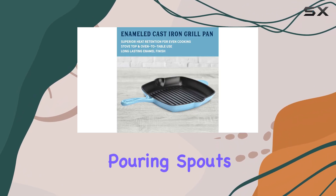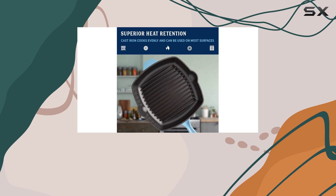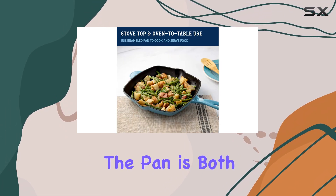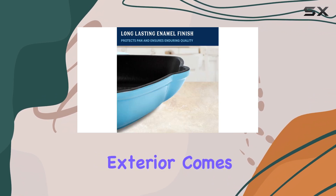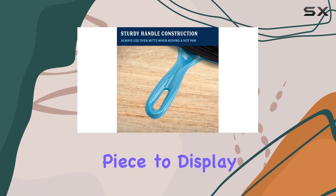Plus, the dual pouring spouts make it incredibly easy to drain away grease or pour out gravy, adding to its functionality. The design of the pan is both practical and aesthetically pleasing. The smooth enameled exterior comes in a charming blue color, making it a beautiful piece to display in your kitchen.